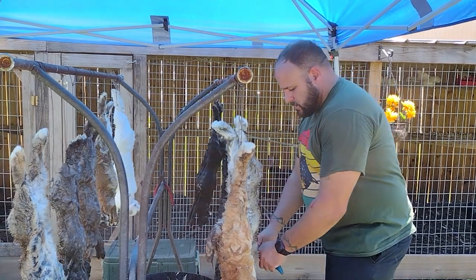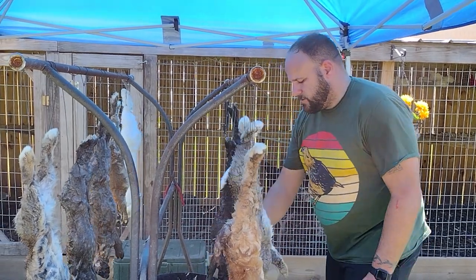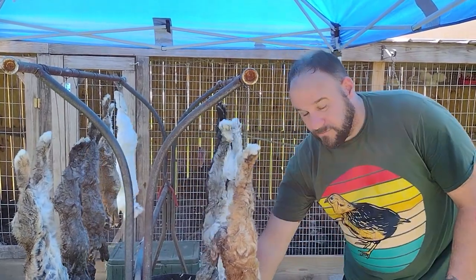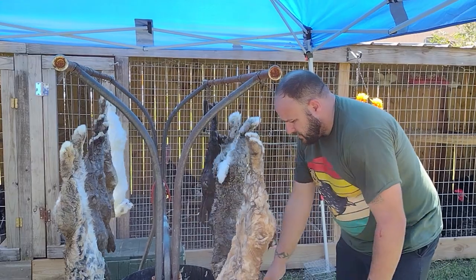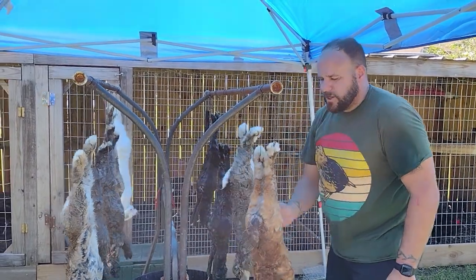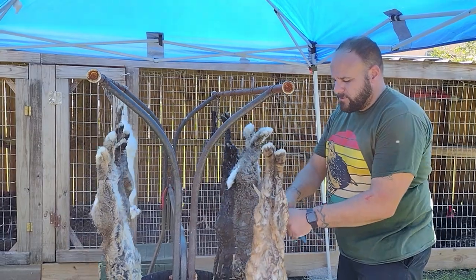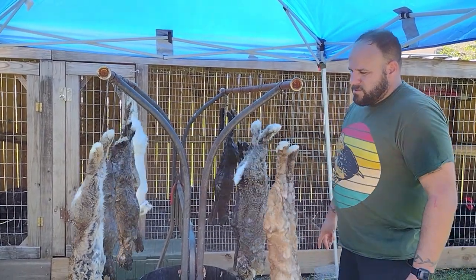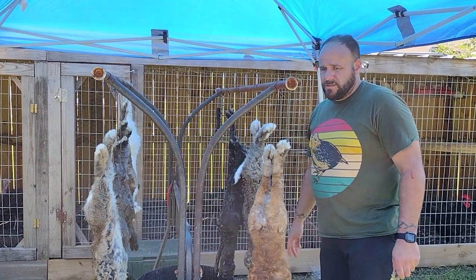Normally we do keychains with the rabbit's feet and we process the hides. We have a large stock of keychains right now, and we have a bunch of hides in the freezer. Today would be a good wintertime project, but our humidity is so high down here, so trying to dry hides is a little tricky at this time of year.